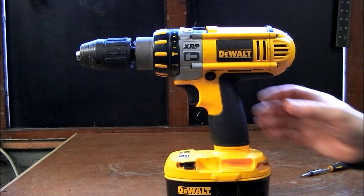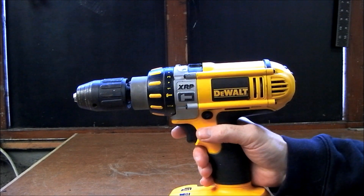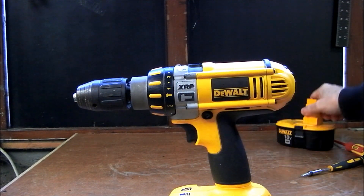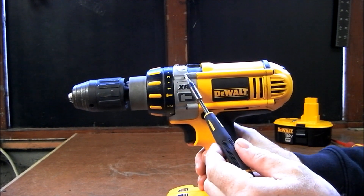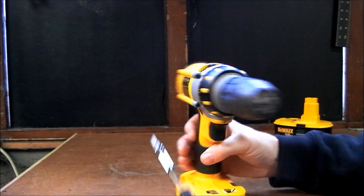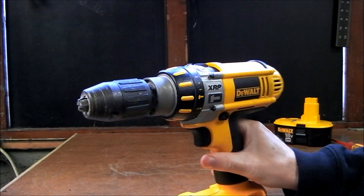DeWalt Cordless Drill XRP Range Gearbox Removal. The first thing we need to do is remove the battery, and then we need to remove these four torque screws, and then the gearbox will pull out.